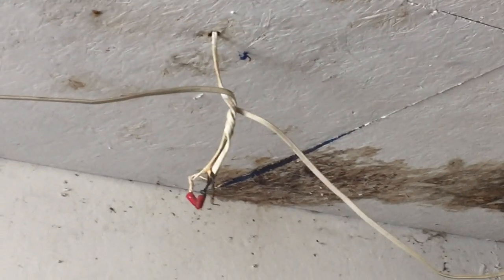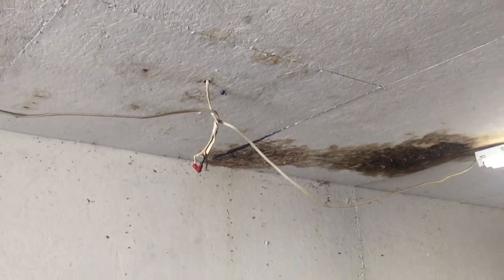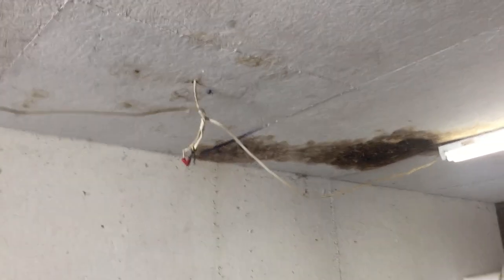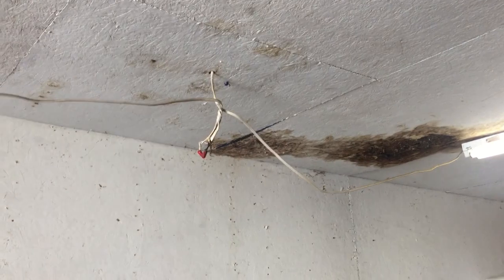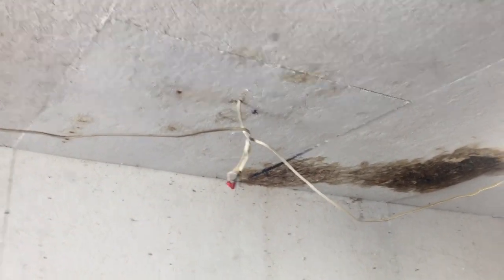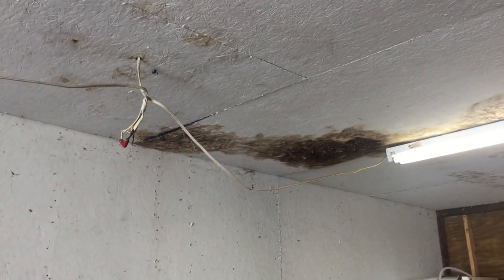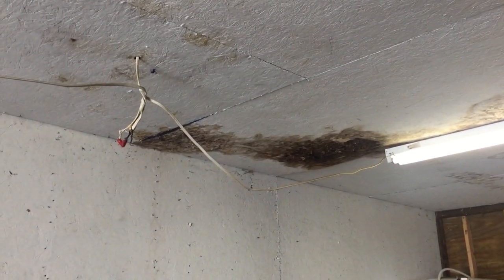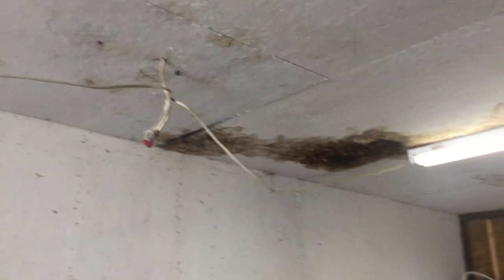There's also no wire connector on the equipment ground, so that's going to be a problem. And also you'll notice there's absolutely no supports whatsoever on these NM cables, and that would be a violation of section 334.30. NM cable has to be secured within 12 inches of each termination and then every four and a half feet. We have no supports whatsoever here.